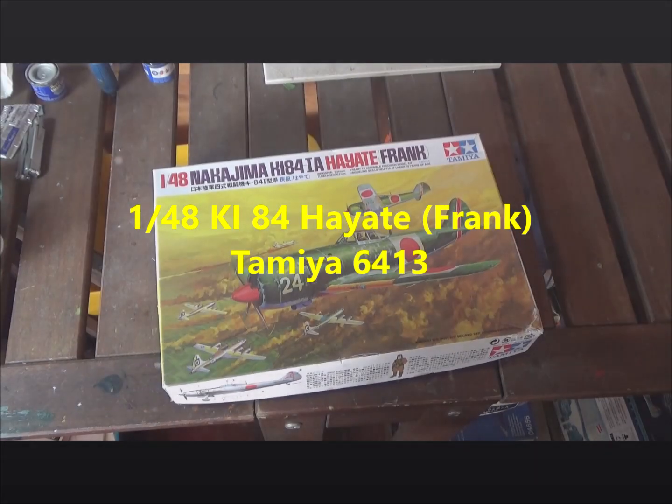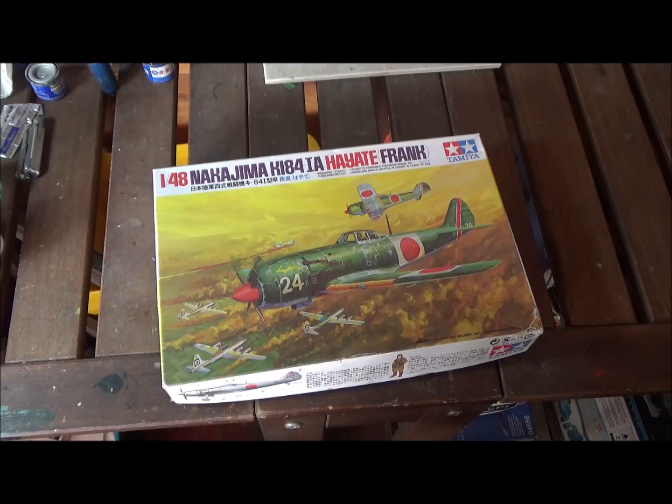Hello again everybody and welcome back. Today we're going to take a look at this 1/48 scale Nakajima KI-84 Hayate, also known as Frank, in 1/48 scale from Tamiya. Tamiya makes good stuff, so I figure this will probably be a good kit.